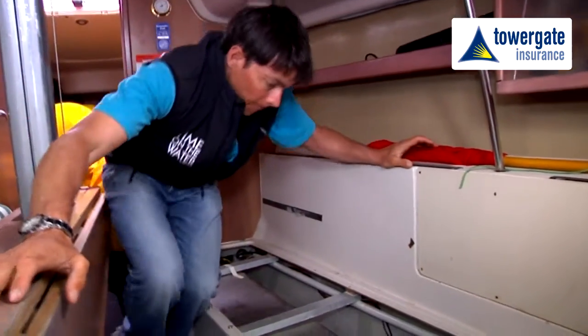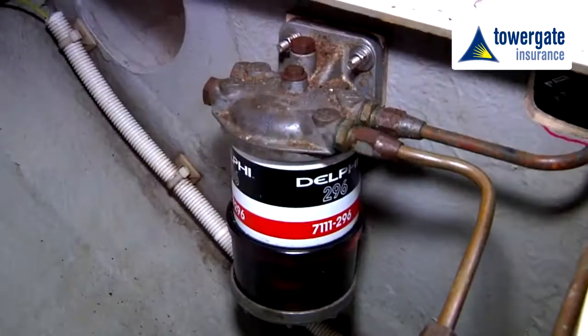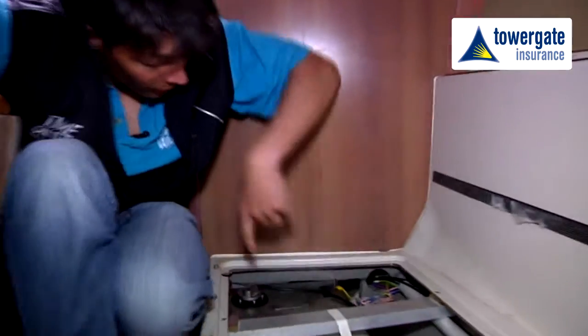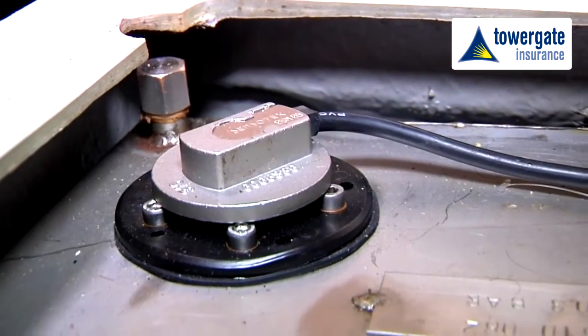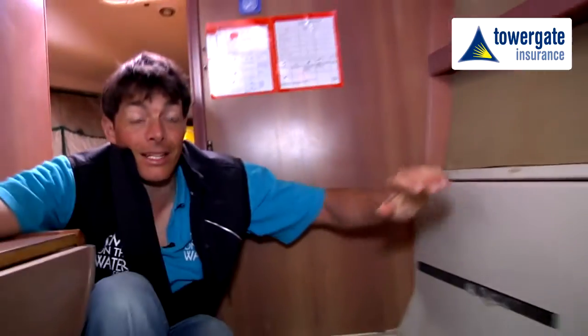Moving forwards, we then have the compartment with the fuel tank and there's a fuel filter down here. Further up into the fuel tank we have the sensor for the depth of fuel in the tank and also the earthing to make sure that we don't end up with any static electricity issues.